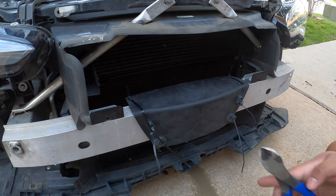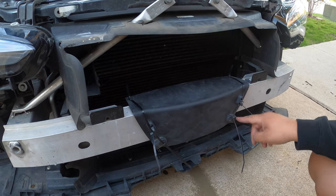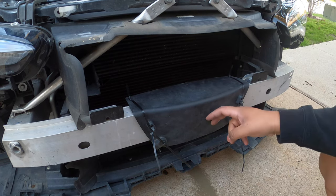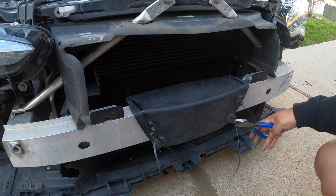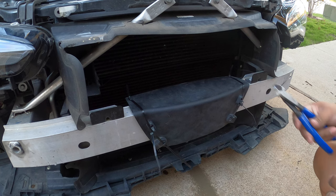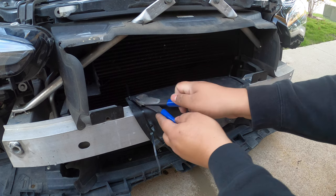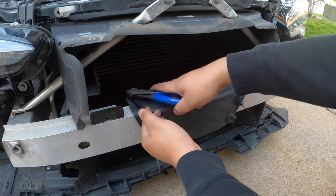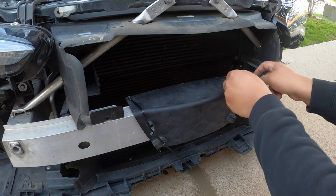One thing you do have to switch over is this black piece — it currently bolts into the front over there, and I'm not going to reattach it there, so good old zip ties did the trick. You can try to figure out a more effective way if you want, but I'm not going to complicate the process. A zip tie is good enough for my build, and that's what we're going to stick with.